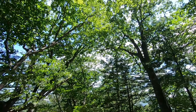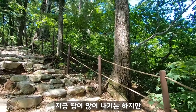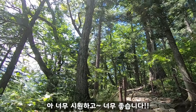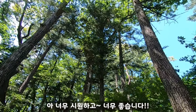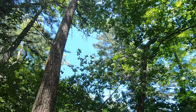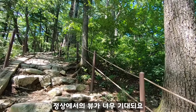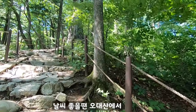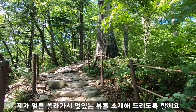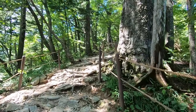바람이 진짜 시원해요. 오늘 완전 폭염이라서 엄청 덥다고 했는데, 땀이 많이 나긴 하지만 이 바람이 없었으면 어쩔 뻔했나 싶긴 해요. 너무 시원하고 너무 좋습니다. 오늘도 역시 파란 하늘! 정상에서 뷰가 너무 기대돼요. 날씨 좋을 때는 오대산에서 멀리 설악산까지도 보인다고 하더라고요. 얼른 올라가서 멋있는 뷰를 소개해드리도록 할게요. 파이팅!